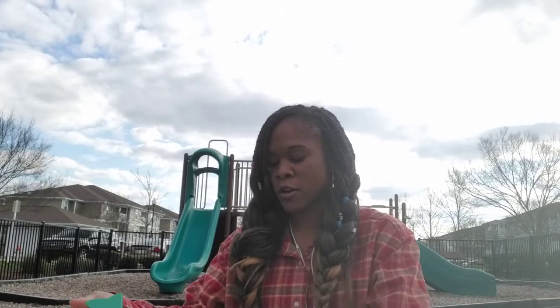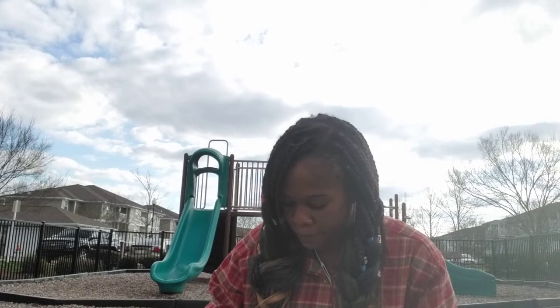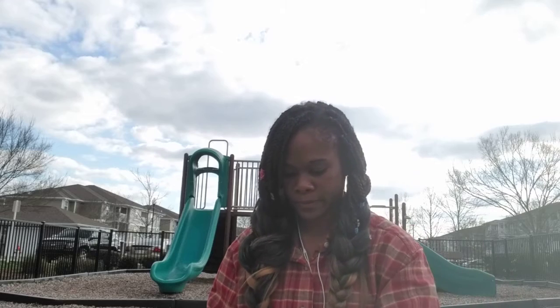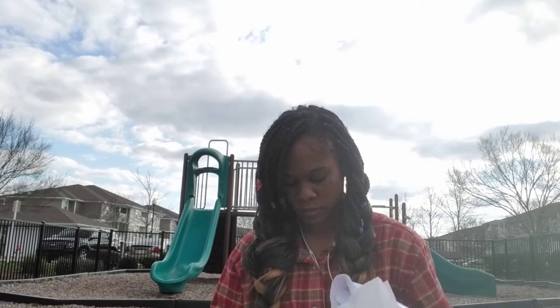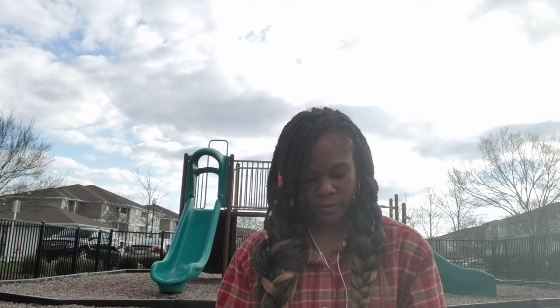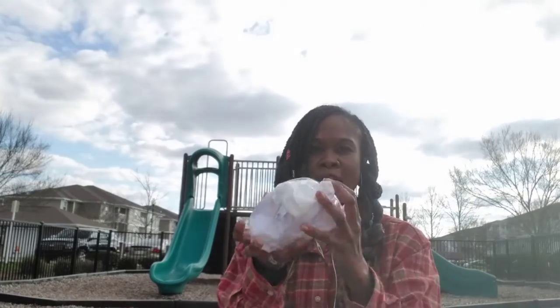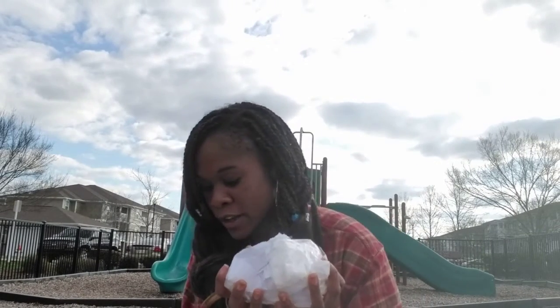You probably have all of this at home, and then you'll need some tape. I'm going to hold it all together with the tape. My hypothesis is that instead of all the pressure hitting the egg in one spot when it falls to the ground, I'm going to spread the pressure out by having this cushion around the egg.